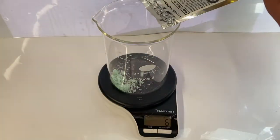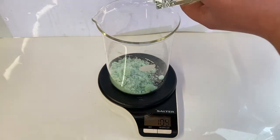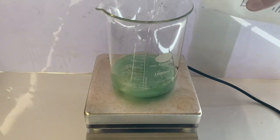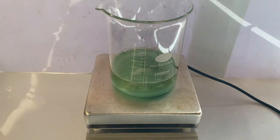To a 1000 milliliter beaker, 110 grams of iron(II) sulfate heptahydrate was added. Next, around 200 milliliters of distilled water was added to the beaker, and a stir bar was then dropped in.